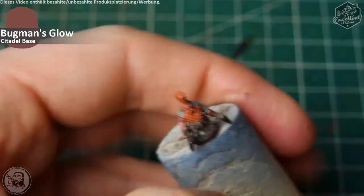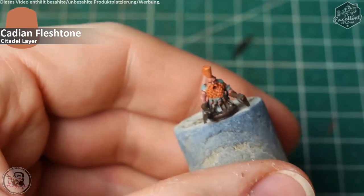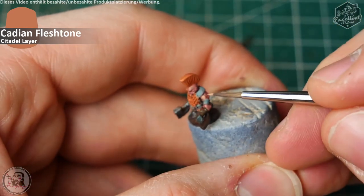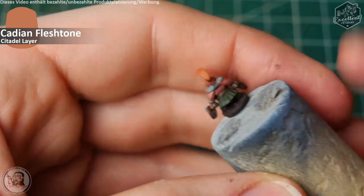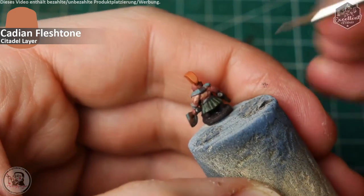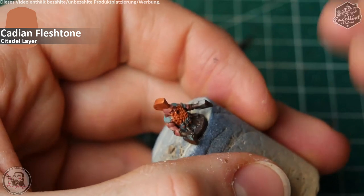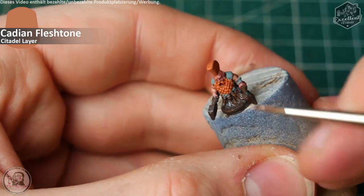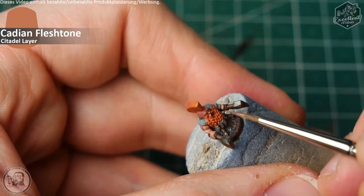The flesh is then followed by Cadian Fleshtone for even more definition on the muscle structure. As you can see here — a little blurry, but better to see on the other arm in the video. Some more definition on the hands, picking out individual fingers. Some more definition on the forehead, leaving the centerpiece between the eyebrows dark. The nose, cheekbones, and ears are very important for this sculpt — I've never seen a dwarven sculpt with pointy ears before. This is a special thing on this Chromatic Forge miniature, and I like it.